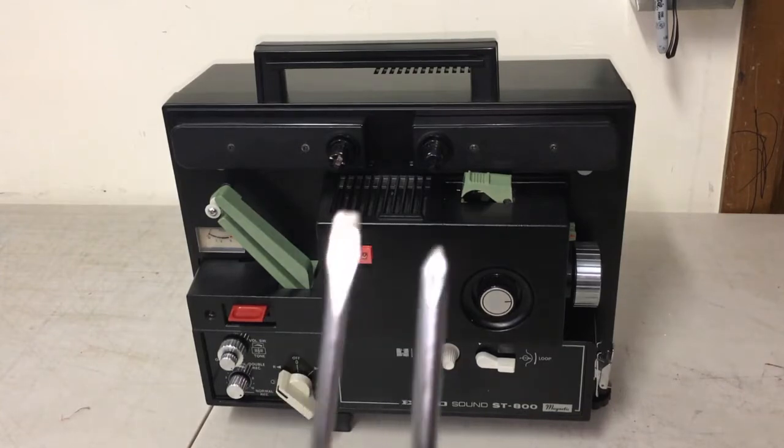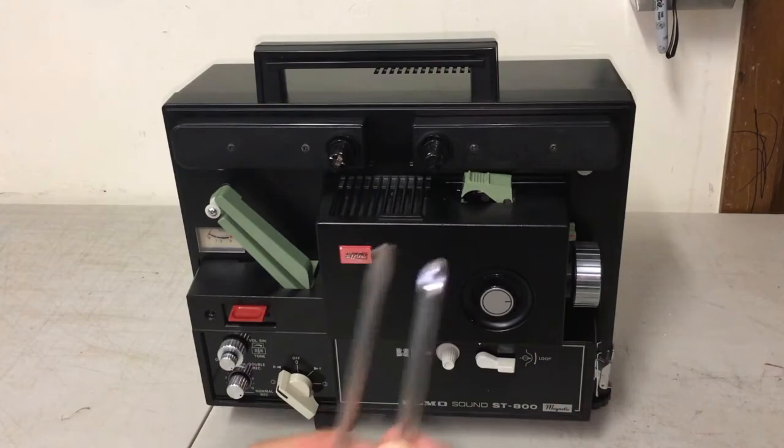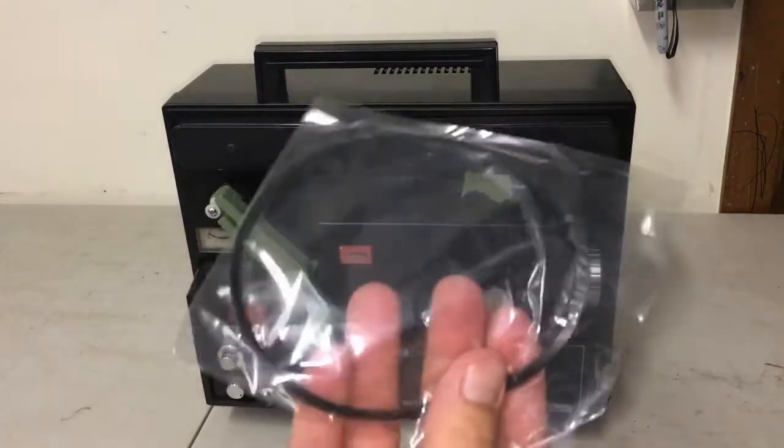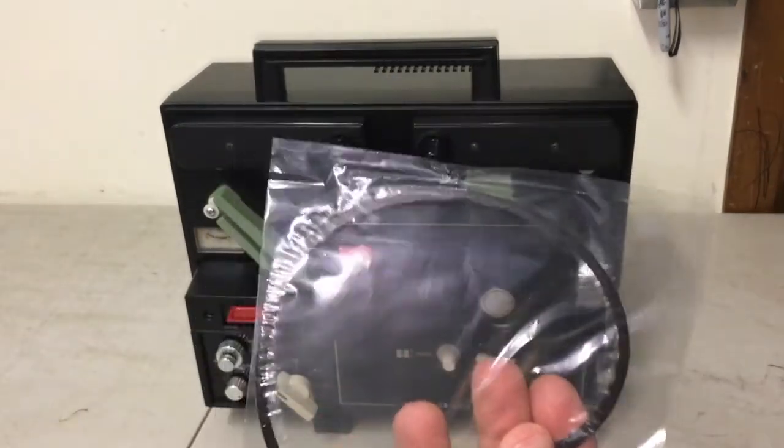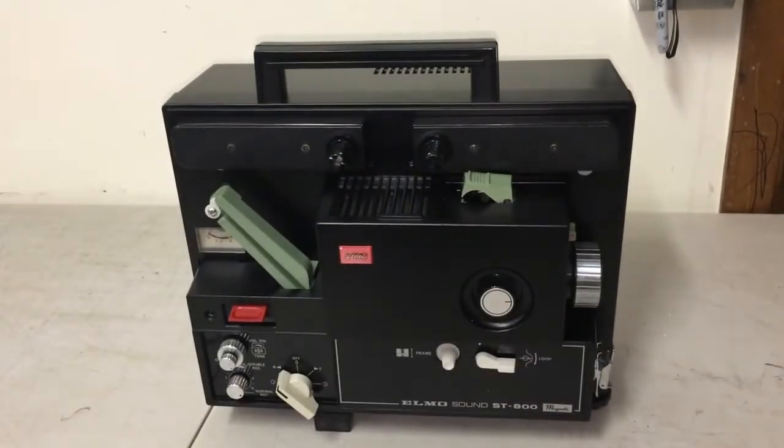The only things you'll need for this operation will be two screwdrivers — one Phillips and one flat head — and also one belt. This is the upper belt. I've already changed the lower belt, but let's get right into it.